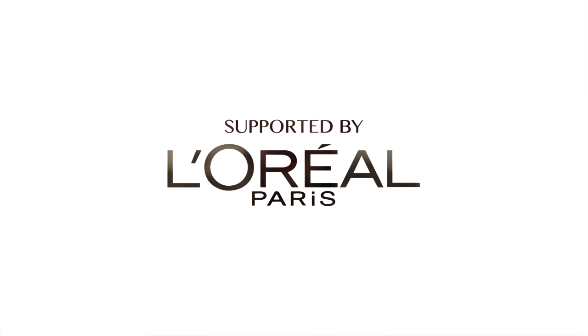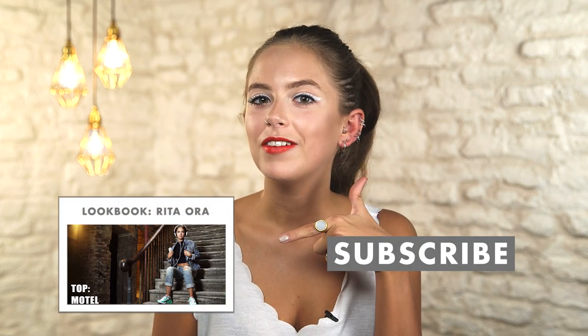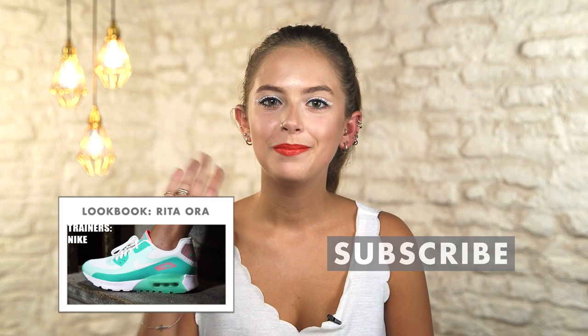So that's the finished look. I hope you guys like it. If you have any celebrity makeup looks you'd like us to cover here on Icon UK then let us know in the comments below. Click here for my Rita Ora look book and don't forget to subscribe. Bye!